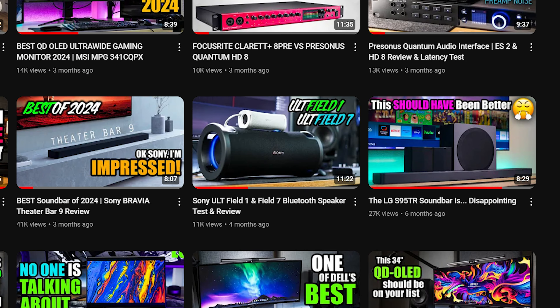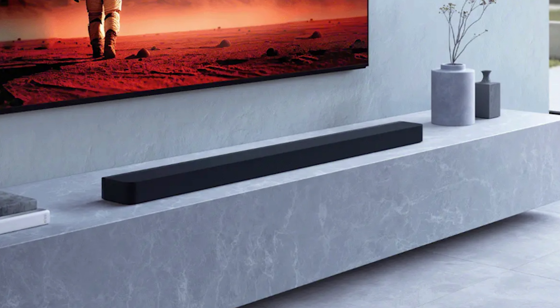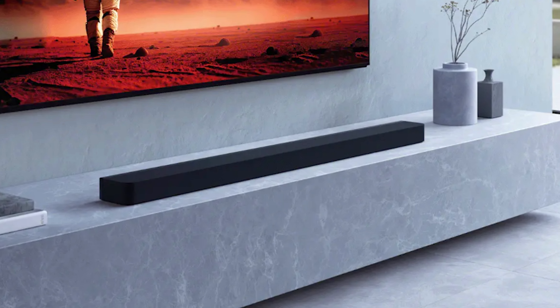In terms of competition, the only other soundbar I've heard that included rear speakers was the LG S95TR, which I found disappointing. So I really think the Theater Bar 9 from Sony may be the only real competition among this year's new releases. Because of the loss I experienced it's kind of up in the air, but I'm trying to get a replacement Theater Bar 9 — this time with rears and a sub — so I can get the full Sony experience and do a follow-up video comparing the two.